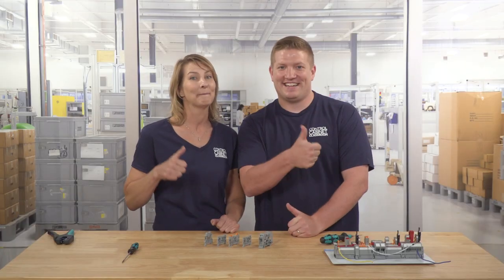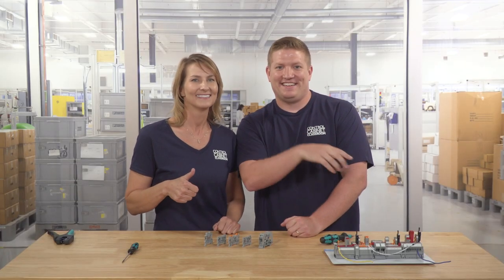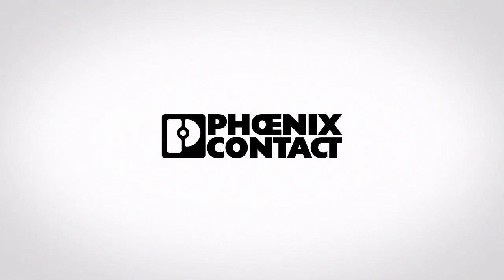Thank you for watching. If you really connected with this episode, make sure to give us a big ol' thumbs up and push in that subscribe button. See you in the next class.